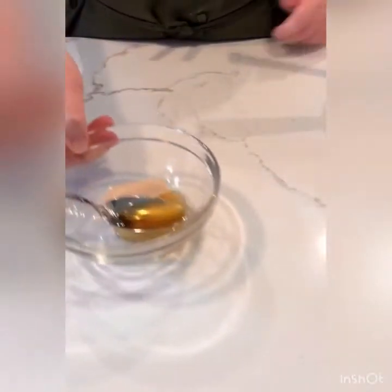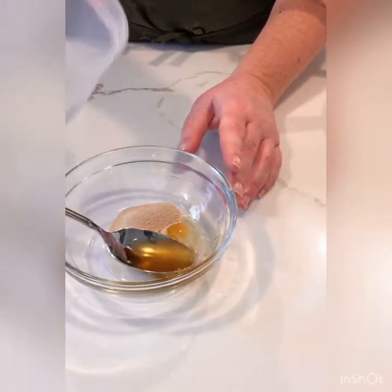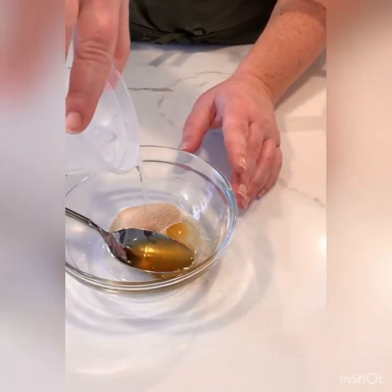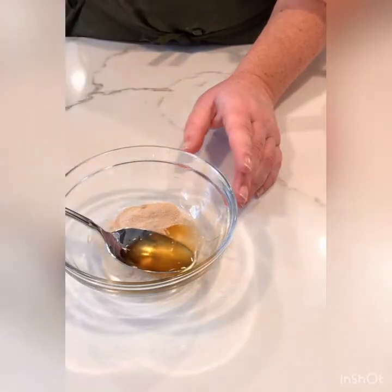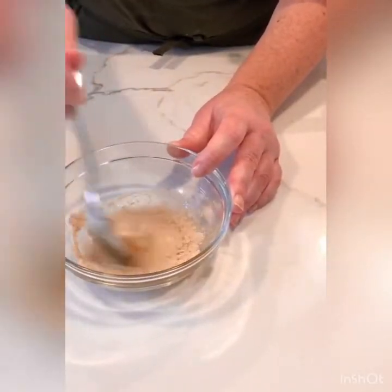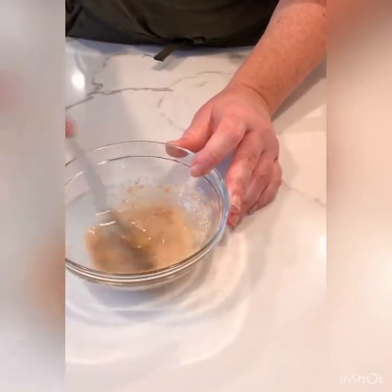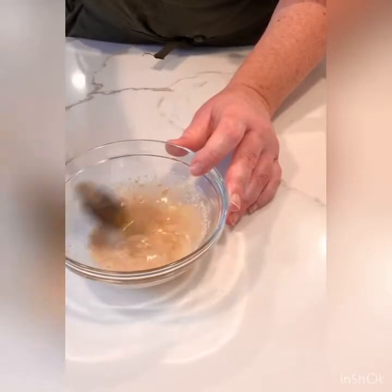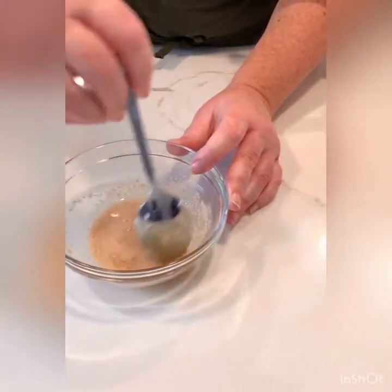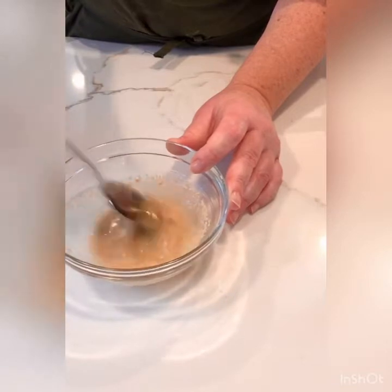I have honey and some yeast here, and I want to take just a portion of my total liquid for the recipe and pour some in. What this is going to do is activate the yeast, dissolve it a little bit, rehydrate it, and also allow the honey to mix in with it.